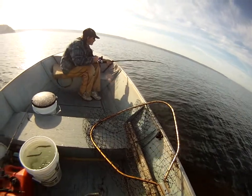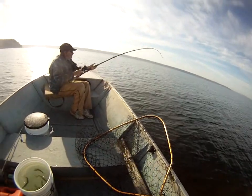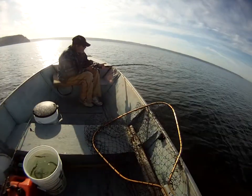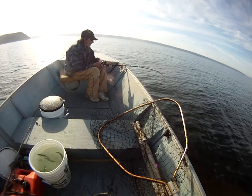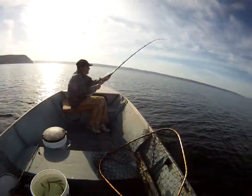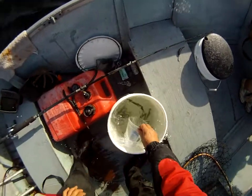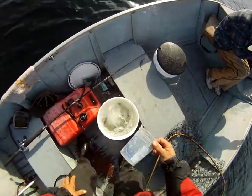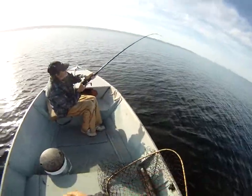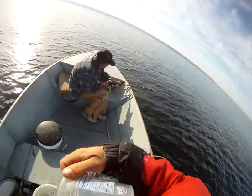I don't see nothing on that pole. Anything? Oh yeah. Let's just reel them up, yank them up. You're not putting any force against it? I fight them. That's what I do. Going out again? Yup. That's a big one.